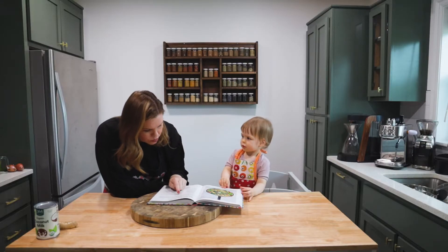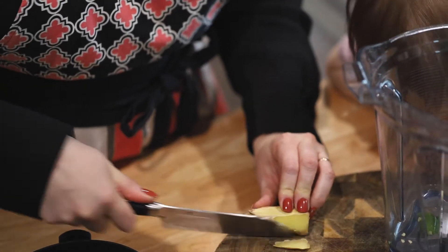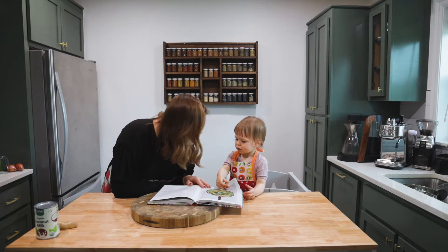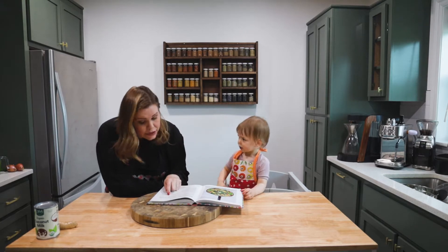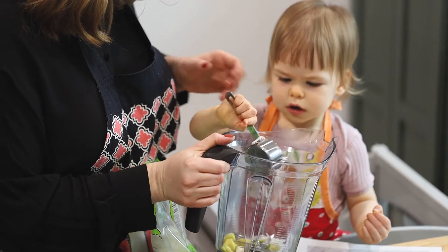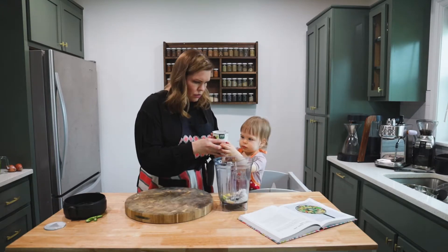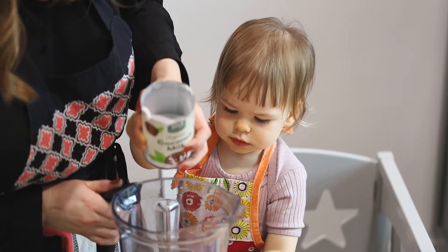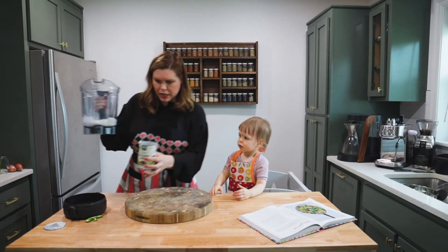The first thing we do is put our cumin, garlic, ginger, and chilies — I'm doing only half a chili — and shredded coconut in a blender with a can of coconut milk. Dump it in. We're going to blend this up.